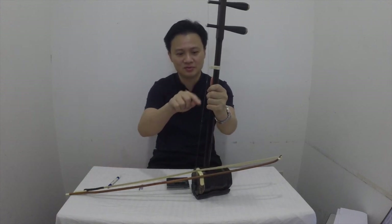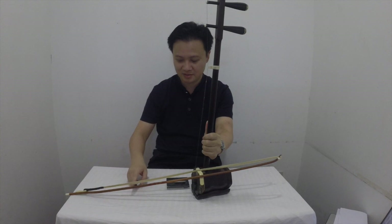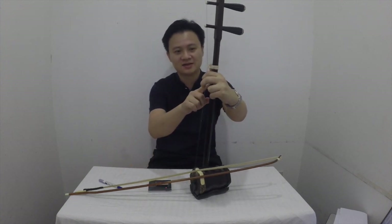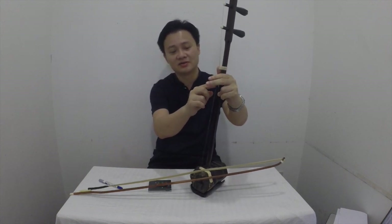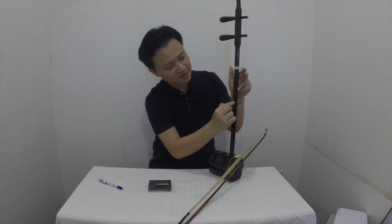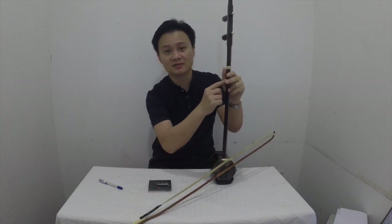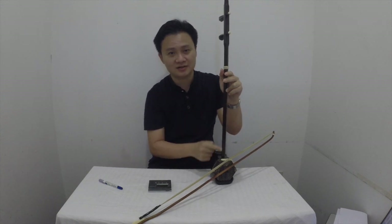For beginners, if you want, you can put markings at most of the notes like I did. There's another method which is also using stickers — instead of putting correction fluid on the strings, you cut small strips of tape or stickers and stick them at the neck. But I wouldn't recommend it, because I don't like to stick stickers or any labels on the wood itself as it might damage the wood and it might look ugly.